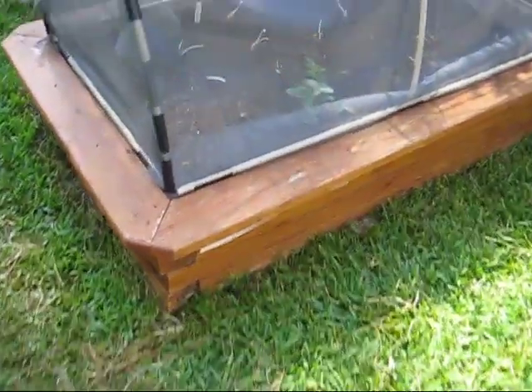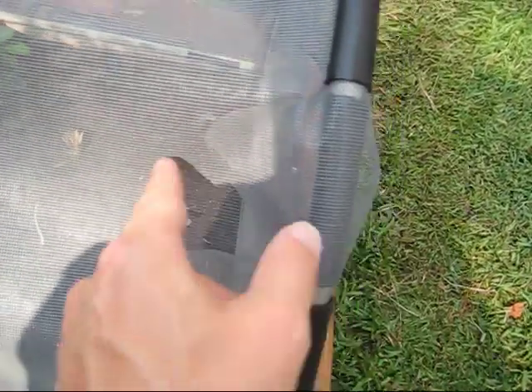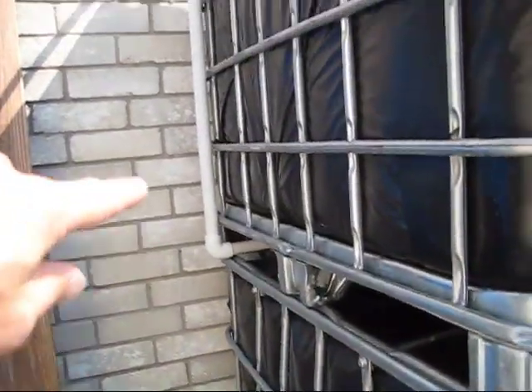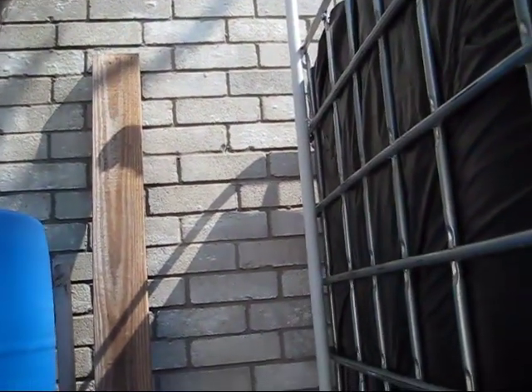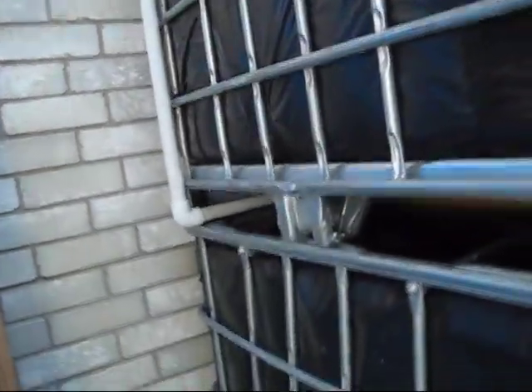My wife has these window screens over her garden to keep the bugs out. There was a corner inside — you can't really see it that well, but it's inside here, it's folded over, and I just cut a corner out. When I filled it, I actually got a little burp of water that came out, went a foot high, just a few drops, but it worked out really well.